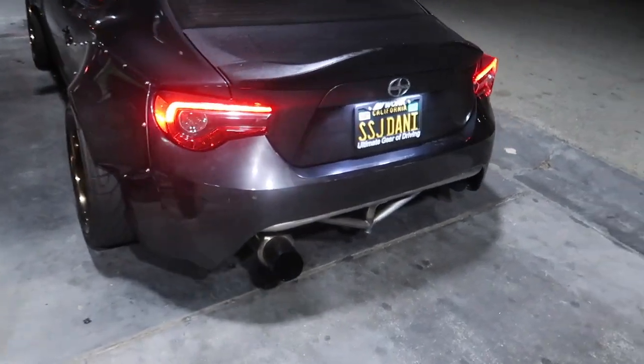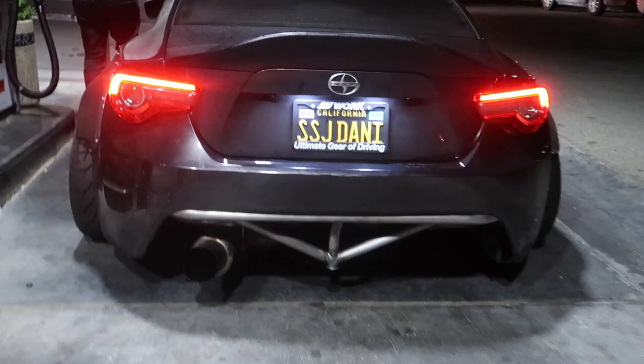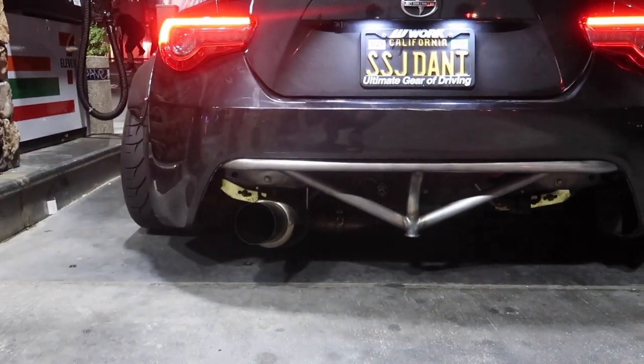Finally got the bash bar on — what do you think? I actually really like how this came out. It's not perfect quite yet, I still need to sand it down, but I really like how the bar pretty much fills in the gap as much as possible.